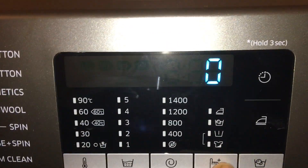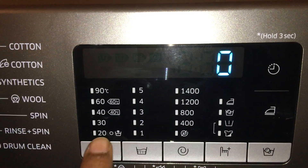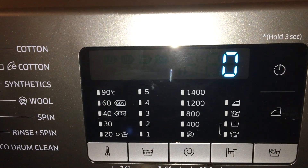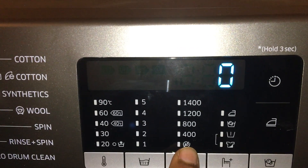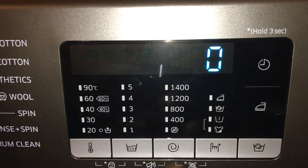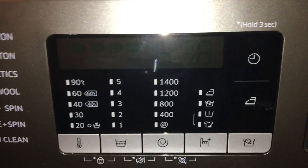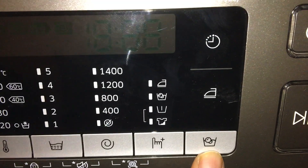Now I'll show you the settings options. First is temperature, going from 20 all the way up to 90 degrees. Then there's the rinse option — one to five rinses. There's also a spin option where you can select up to 1400 RPM. And there's an option for ironing clothes and bubble soak.